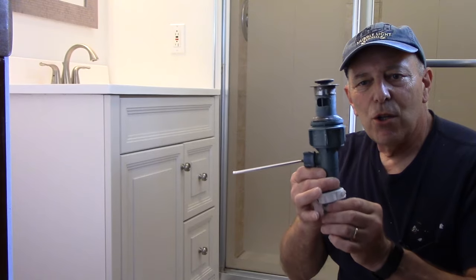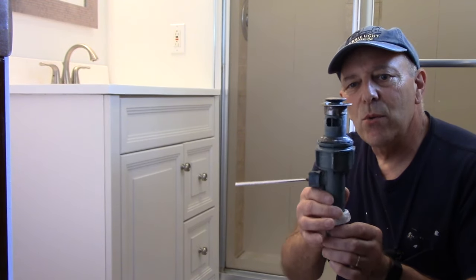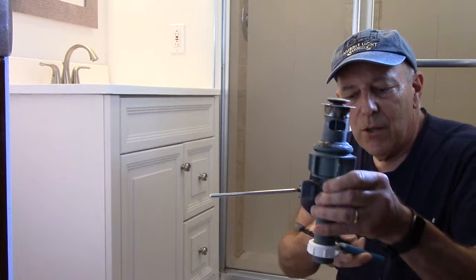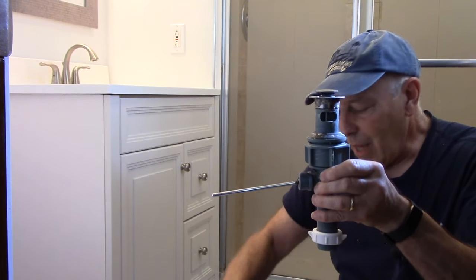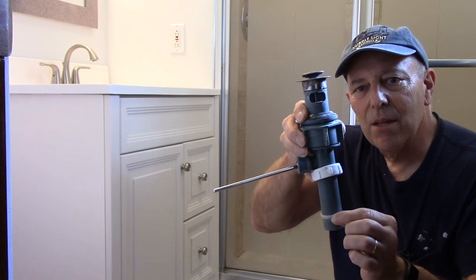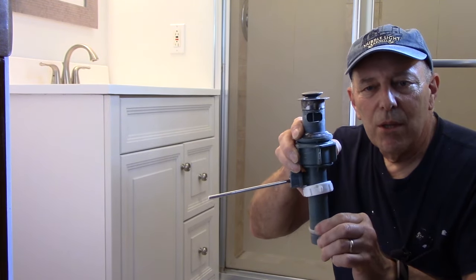This is the drain assembly after I removed it from the sink itself. The way you would do this is quite simple — you come up underneath the bottom with a pair of pliers, take this top piece right here, rotate it counterclockwise to loosen it up, unscrew it, and take it out of the way. This piece is now disconnected from the main part of the drain or the trap.